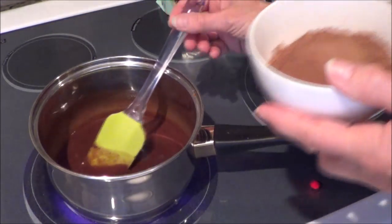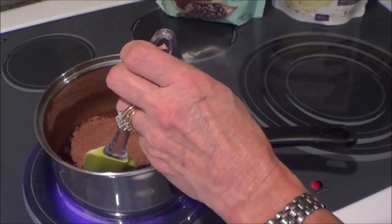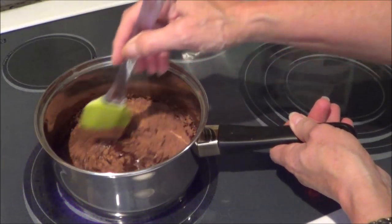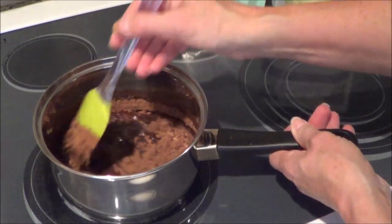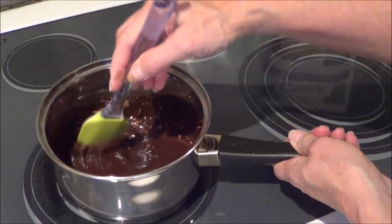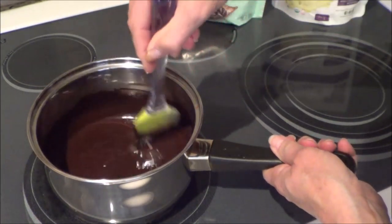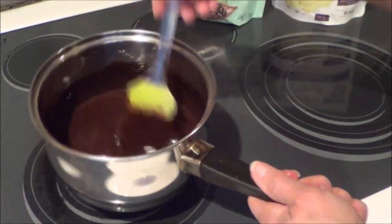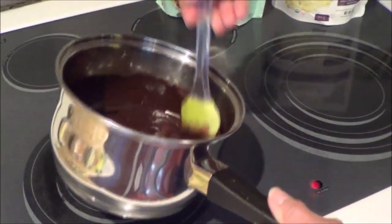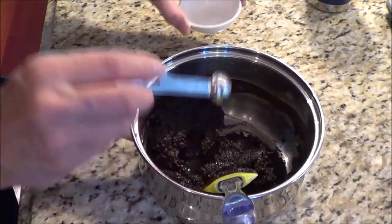Now we're going to add the cocoa powder into the mixture. I think the secret of this recipe is the cocoa butter, which helps keep the chips more solid instead of just totally melting apart. I'm going to keep stirring until I've got all the lumps out. Then I'm shutting off the burner and taking it over to the counter to add in half a teaspoon of vanilla.